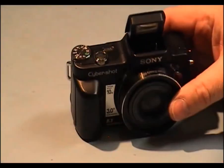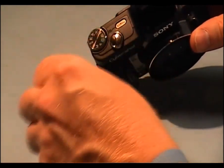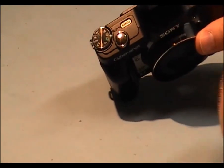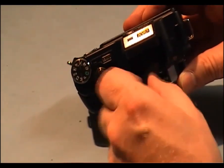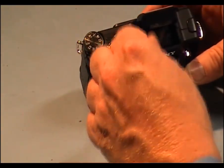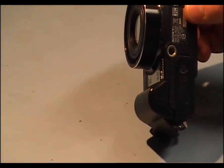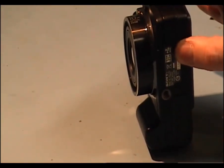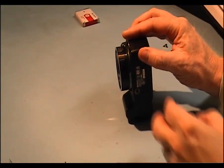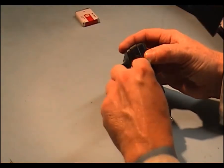We have two screws underneath here. Then we have a little flap down here — a little cold plastic cover. A little flap here; easy to get a lever underneath and it just comes up. There are two screws here underneath that.